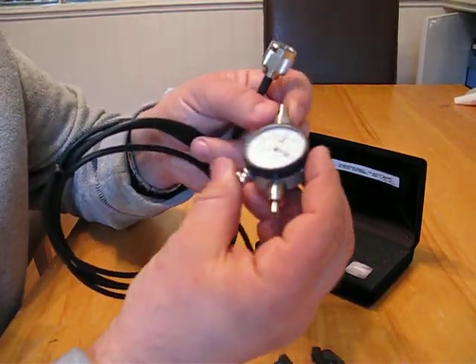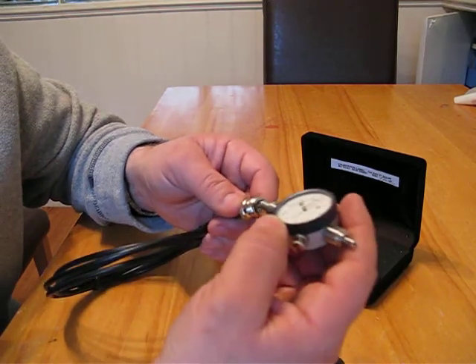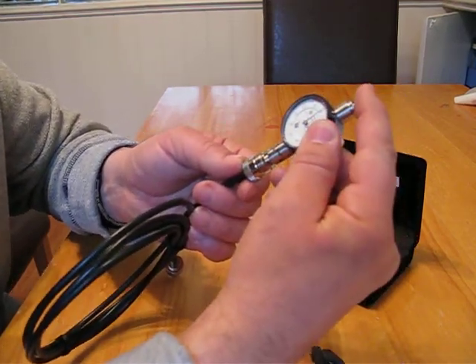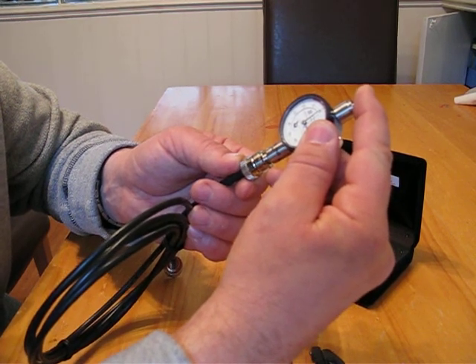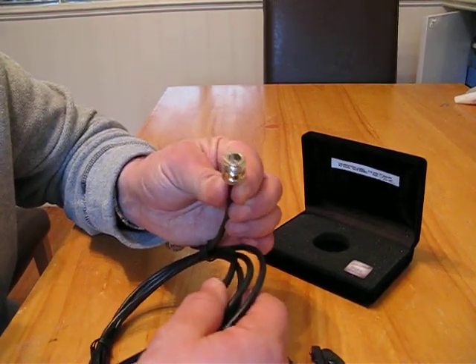The other end of the gauge works on female pins — female connectors — and that can be measured again to confirm the female pin is in the correct location, just to make sure that it's all going to work properly.